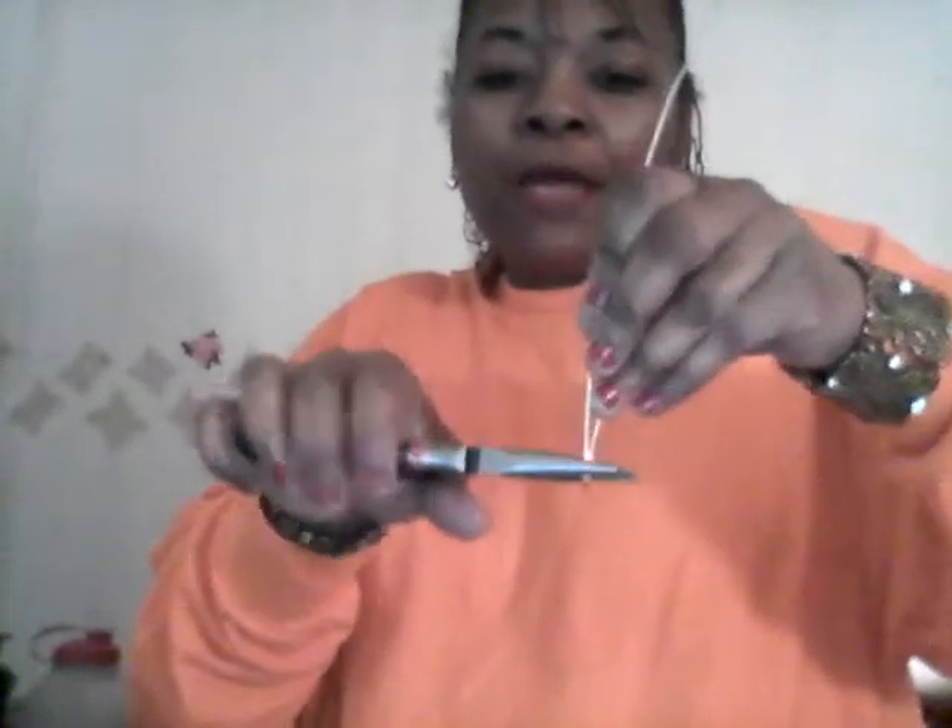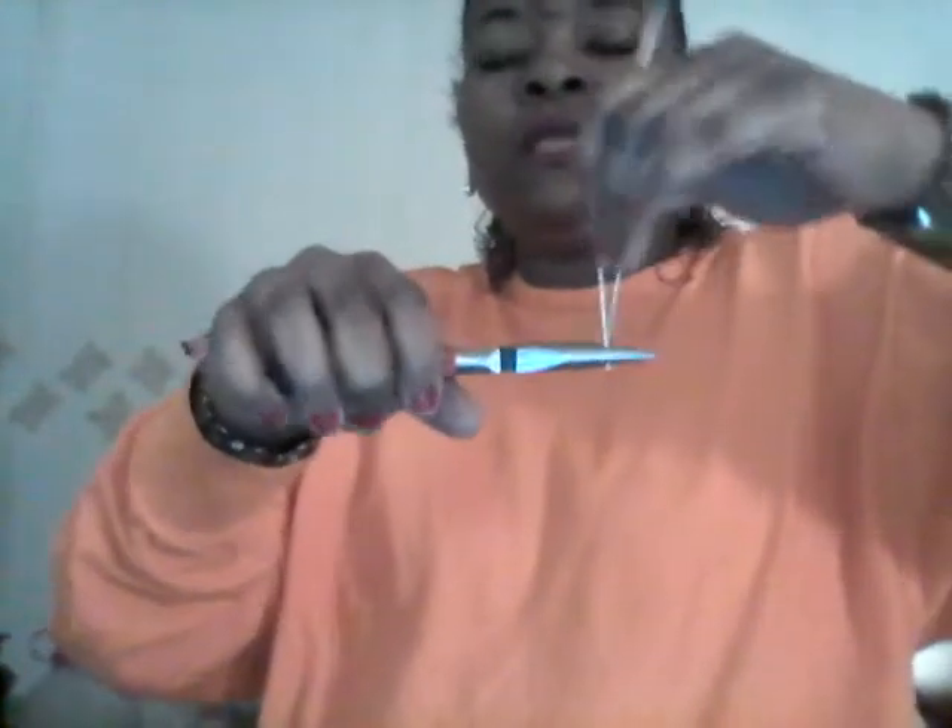I want to make a medium-sized heart, so I'm going to bend my wire. This wire is so soft you can do this by hand almost. I'm going to take my needle-nose pliers — sorry, my tongue gets twisted — and I'm just going to make the bottom of my heart just like this.